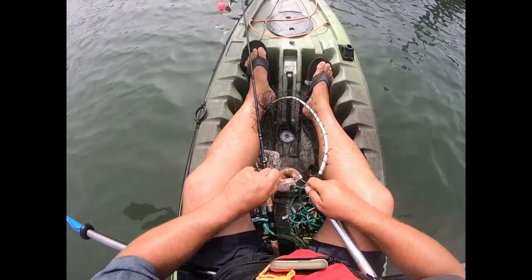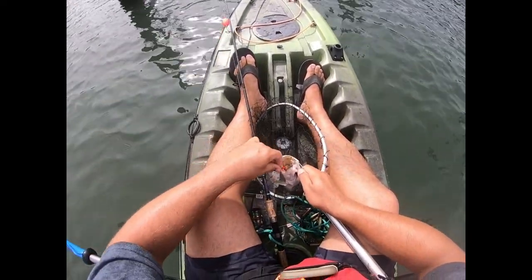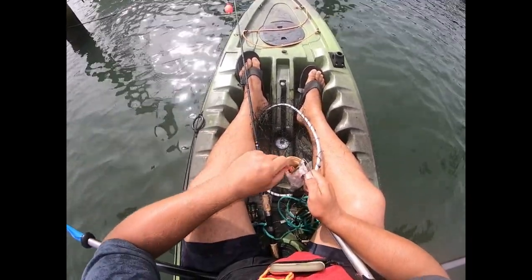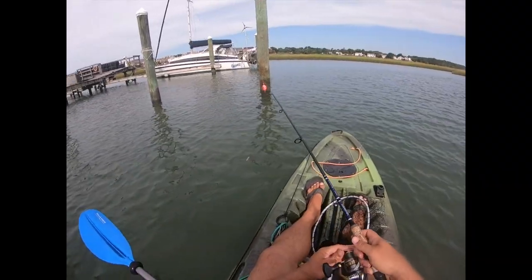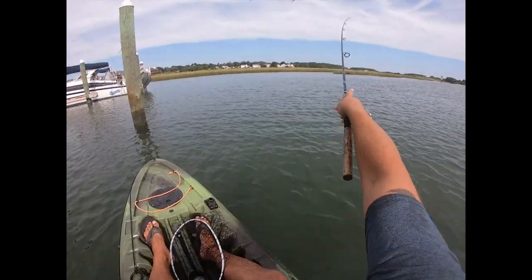Meanwhile I'm drifting underneath docks. No pliers today — I mean, why would you bring pliers to go fishing? Okay, well I finally got that off.